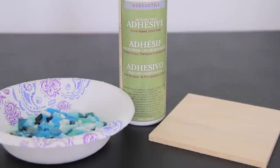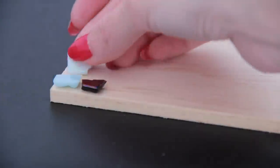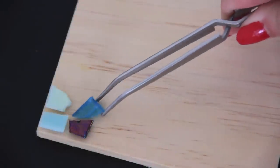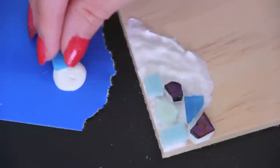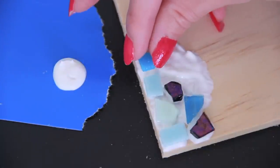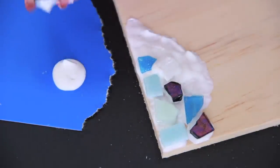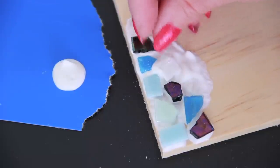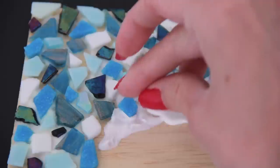Now you're going to arrange all the little glass pieces onto a surface of your choice. I'm using a wooden square that's about the size of a coaster and also some really strong glue — I'm using mosaic adhesive. You can lay them out first or just go right at it, and if you want to use tweezers to help you, that might be a good idea as well. The bottle of glue recommends that you put glue on the surface as well as on the back of the tile. Work in small sections, spreading glue over a couple inches at a time, then glue the stones down one at a time.